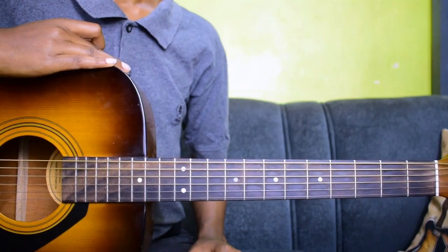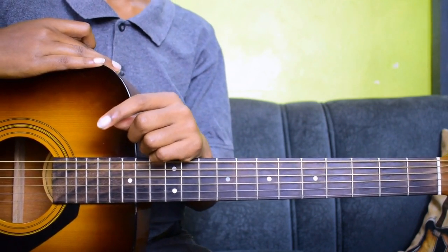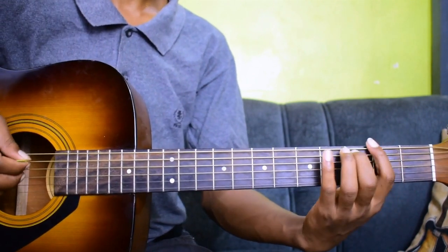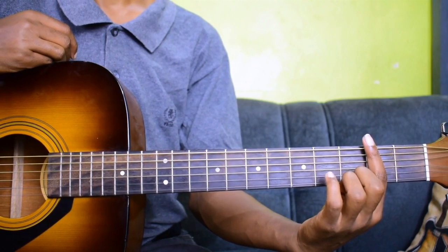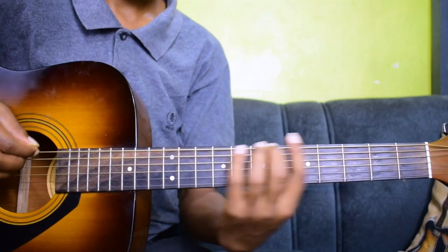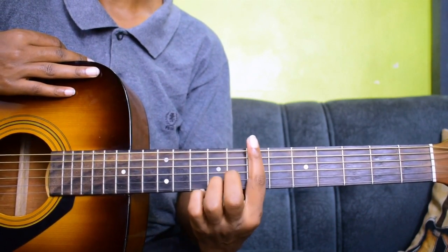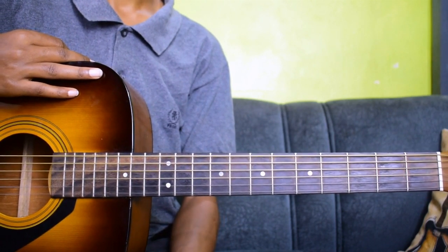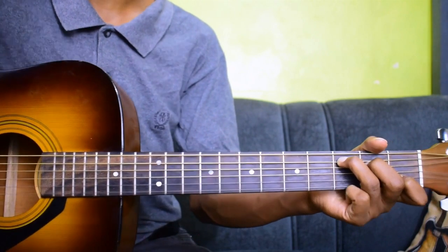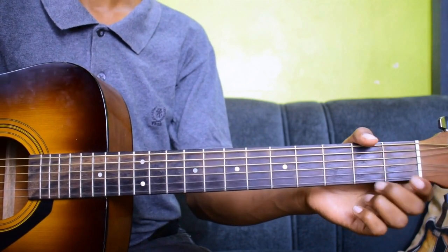In this lesson we are going to look at the C major scale in second position. When we say second position, we mean that the index finger — finger number one — plays notes on the second fret. If my index finger is playing notes on the seventh fret, we say the scale is in seventh position. So the index finger determines the position of the scale. The C major scale in open position is essentially the C major scale in first position, because the index finger plays notes on the first fret.